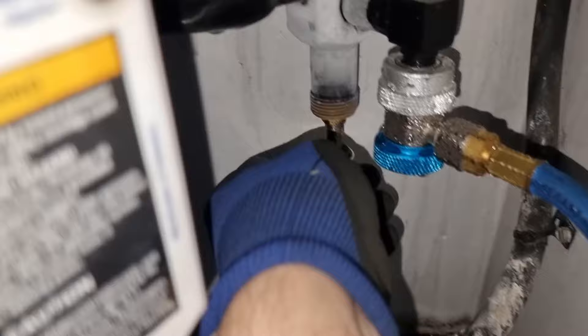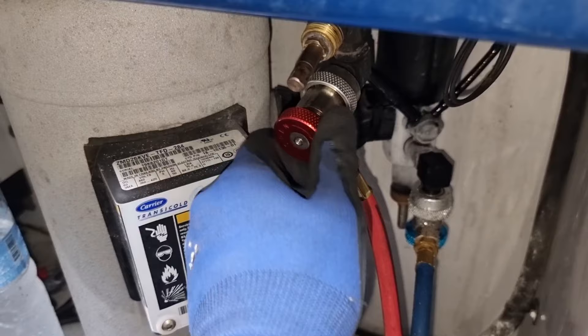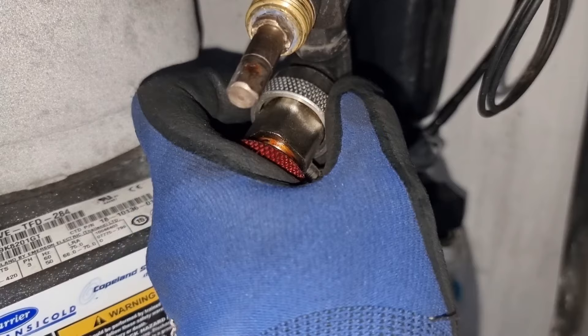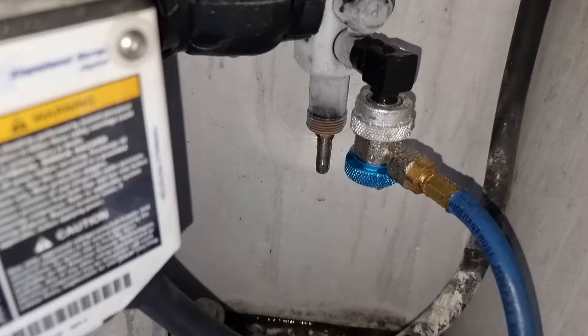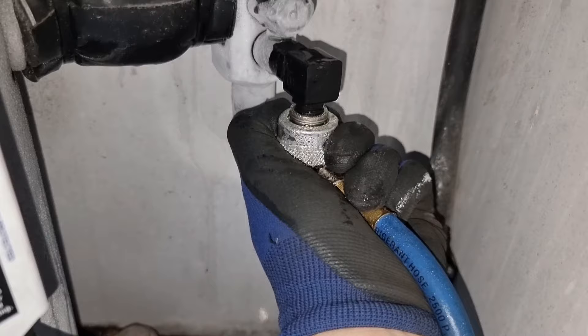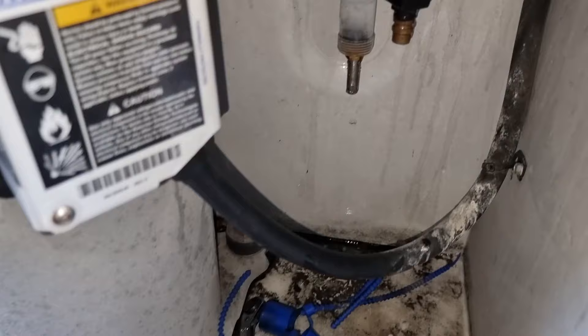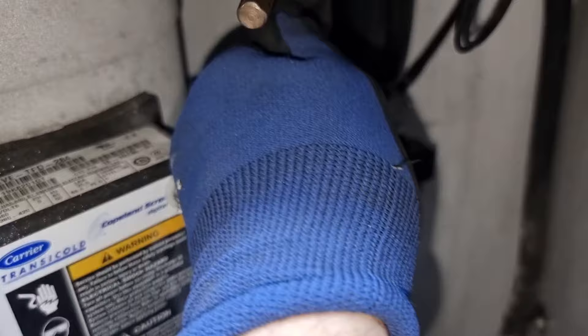I backseated the service valve and started removing the discharge hose of our manifold gauge — we just need to loosen it and pull it out. After that, I also removed the suction hose from our service valve. After removing the hoses, ensure that you put back all the covers and caps to protect our service valves from dirt or moisture, so that next time we do servicing we will avoid having contaminants. This will also prevent leakage on our service valves.